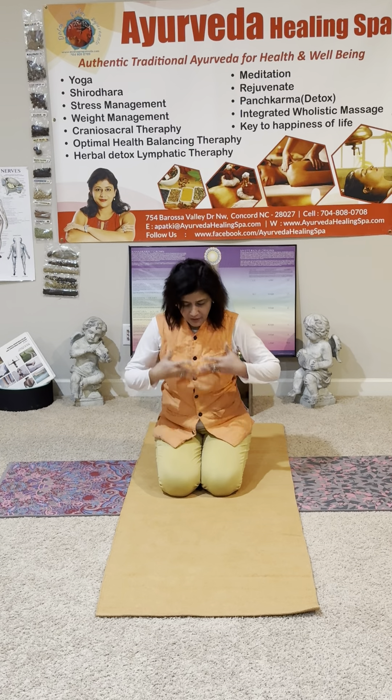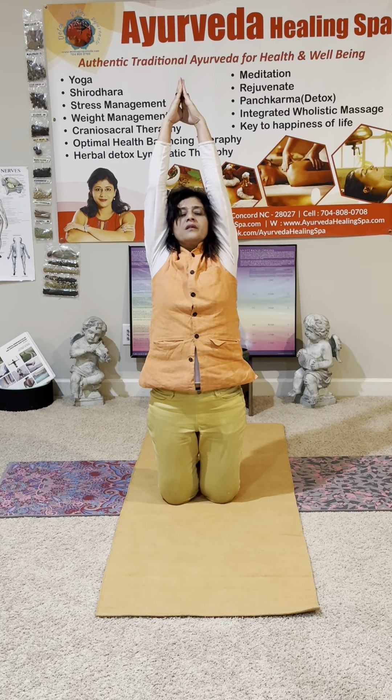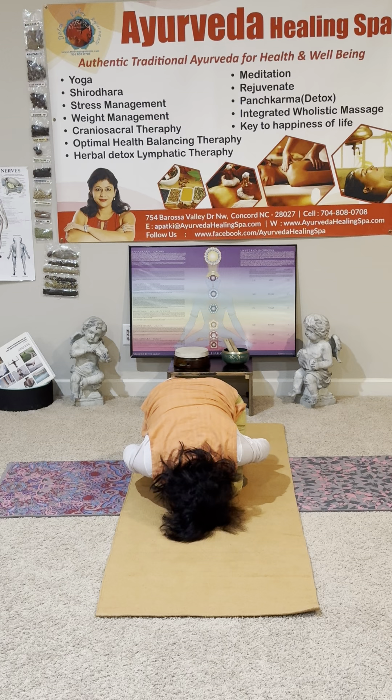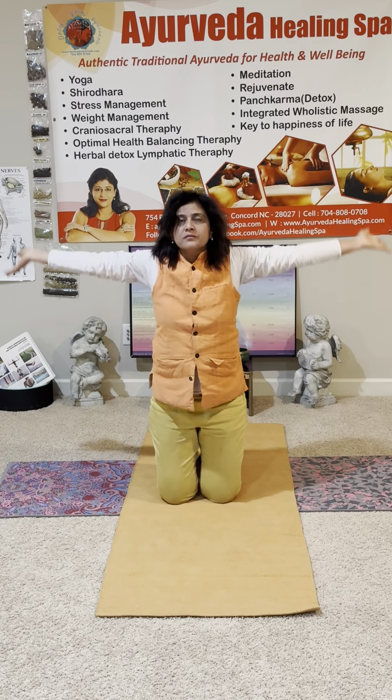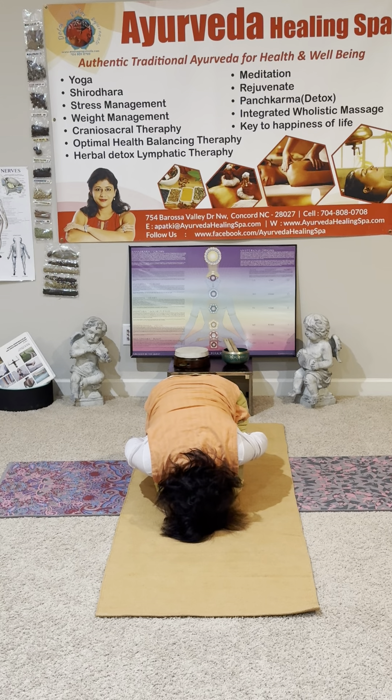Now inhale and lift — very good, reach to the sky, reach to the sky. Namaste on the top. Exhale down, inhale up — very good. Exhale, lead with your heart. Lead with your heart, exhale down. Sit on the heels, inhale — very good. Exhale, lead with your heart. Lead with your heart — very good. So you do this about ten times.